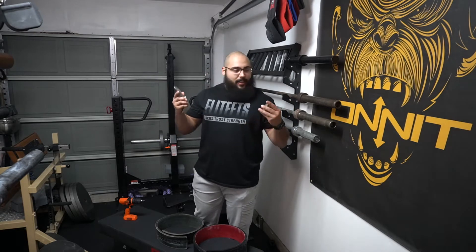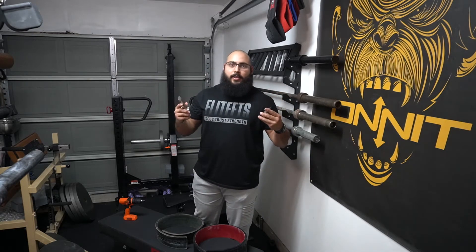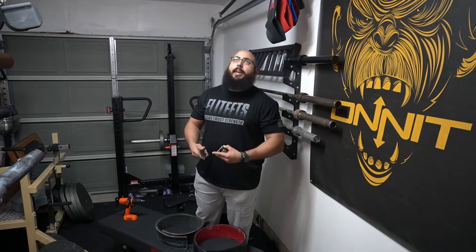For Christmas, my brother gave me my new PAL. This thing is absolutely amazing. And if you're into powerlifting, you have probably heard of a company called Pioneer. They make a ton of belts — really great quality.